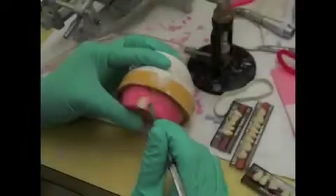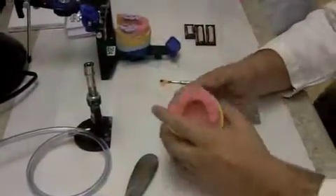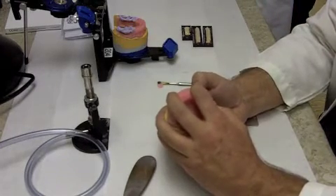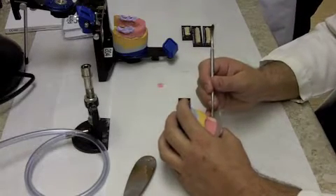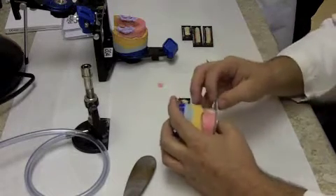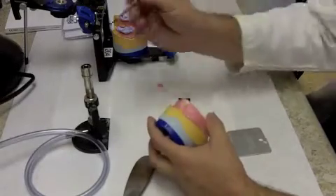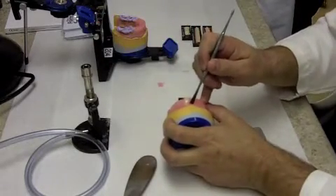We're going to start off by placing our central incisors. We want to use our rim as a guide, so we're going to take out some wax so that we can actually set the central incisor. You want to have enough wax removed to have room for the teeth, but still leave a little bit of wax in that area so you can position the tooth. We've established our occlusal plane and the facial contour of our rim with our patient.